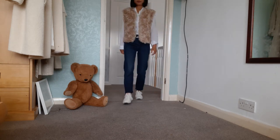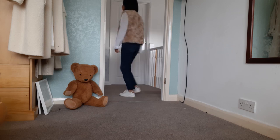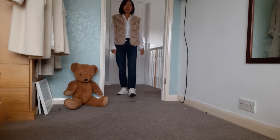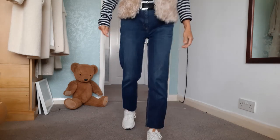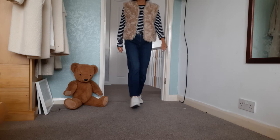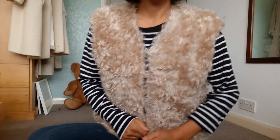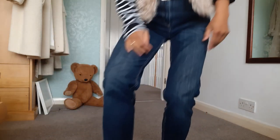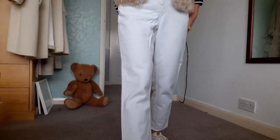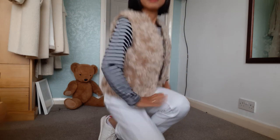Without further ado, let's start styling. The easiest way to style a faux fur waistcoat is to combine it with a simple top like a button shirt or a t-shirt, with a pair of jeans and trainers. You can wear dark washed blue jeans with a striped t-shirt, or you can wear a pair of white jeans with a striped t-shirt.